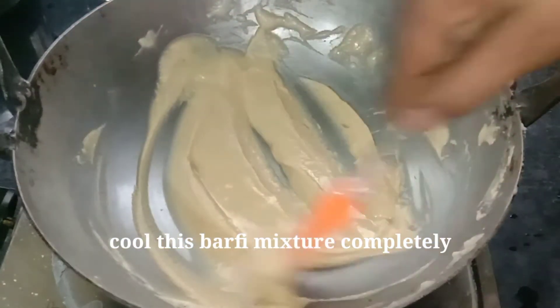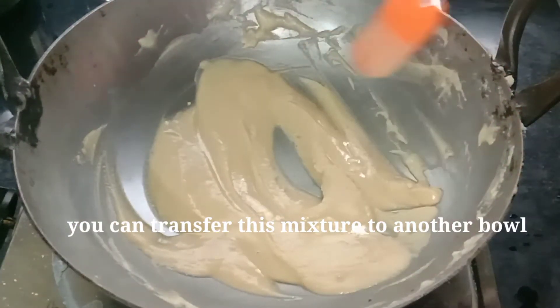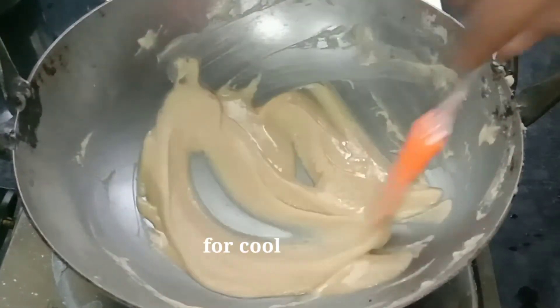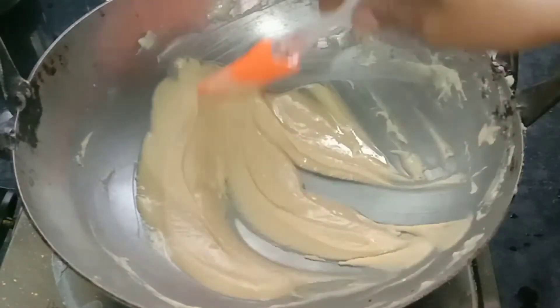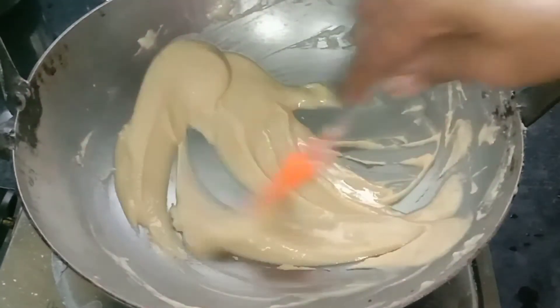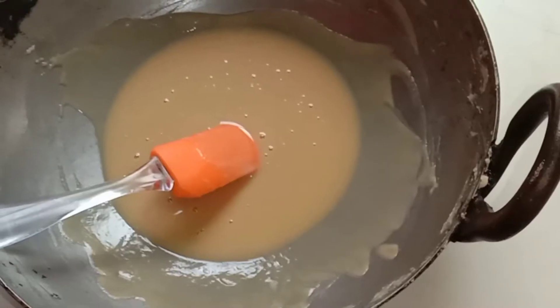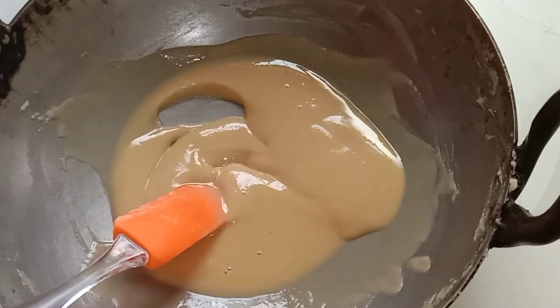We will be able to let it cool. It will be a little cold — we will continue to let it cool for a little bit. After 15 minutes, we will be able to continue in the morning.